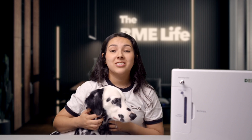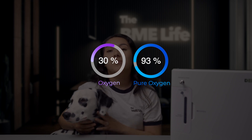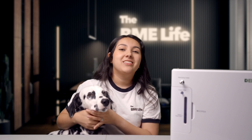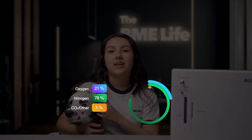This oxygen concentrator can be used to breathe in over 30% oxygen and up to 93% pure oxygen from the comfort of your own home. Just for comparison, the air that we normally breathe is about 21% oxygen and 78% nitrogen.